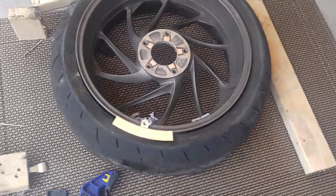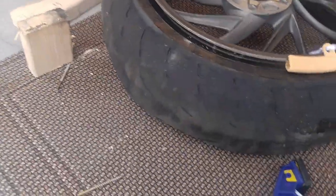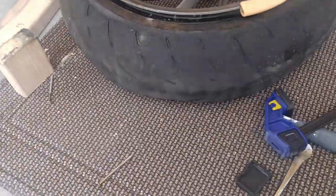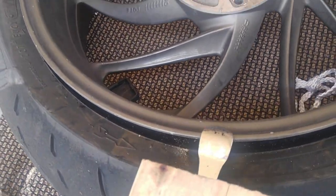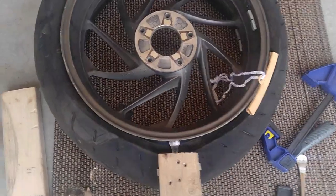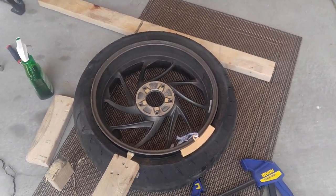After much fighting and consternation, we finally have the bead broken. What I ended up doing is attaching one of the tire irons to my two by four, then sliding it up under the edge of the rim. The problem is it would get down there and wouldn't have enough grip — it would just slide off. I had to get it up under the rim, and then when you step on it, it finally got enough pressure to get the bead broken. Now I just have to lever the tire off and put the new one on.